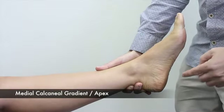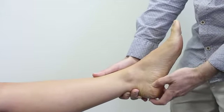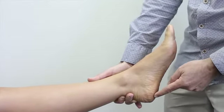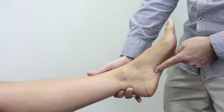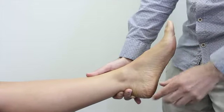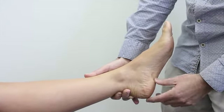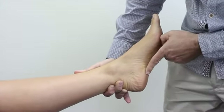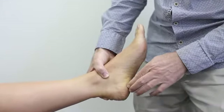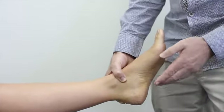We're looking at the medial calcaneal gradient — this area here. We want to see how much soft tissue is in front of the calcaneus, the heel bone. When there's a lot of tissue in front of the heel bone, the skin contour comes up later and we call that a forward or low gradient position. When there's not much soft tissue, it comes up sooner and that's a medium gradient. A high gradient is when there's hardly any soft tissue and the contour comes up much quicker in a steeper ascent to the apex of the arch.